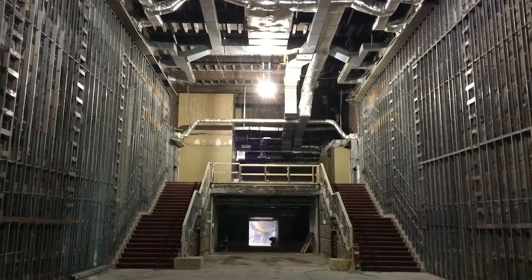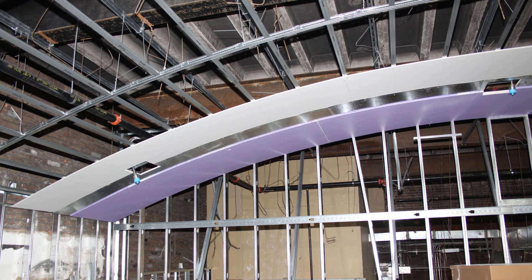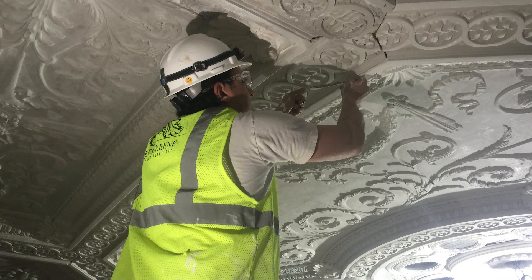To avoid having to locate every stud into which to drive the fasteners, the entire ceiling was coated with a structural layer of sheet metal and moisture-resistant gypsum board, so that any part of the substrate was a good anchoring point. These modern methods allowed us to install the ceiling in just about six weeks.